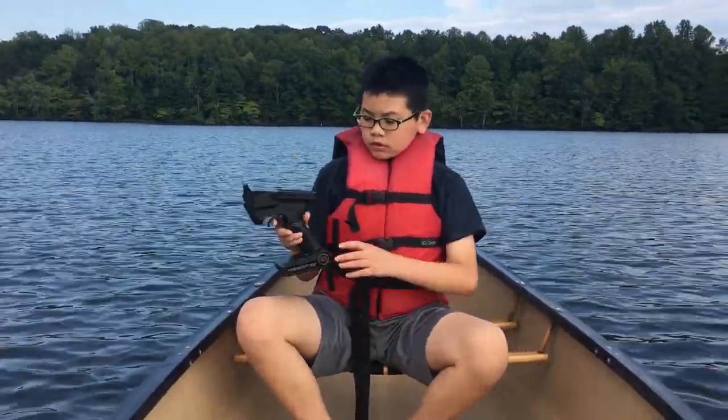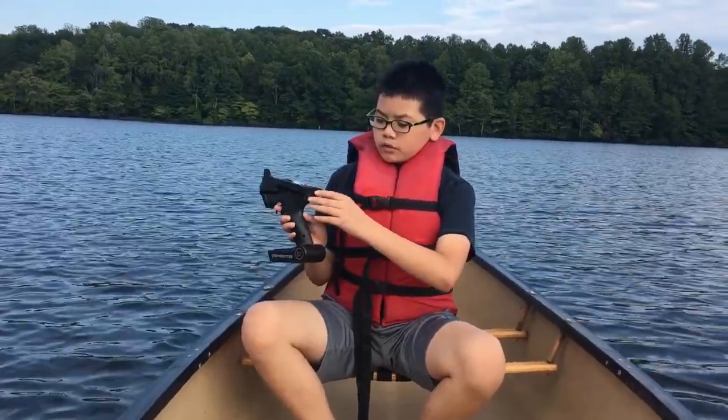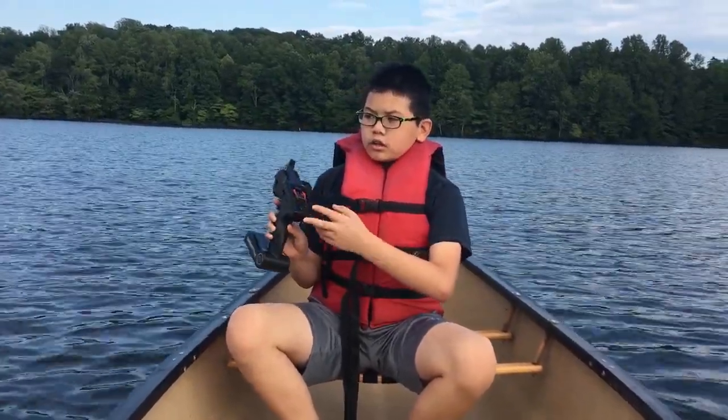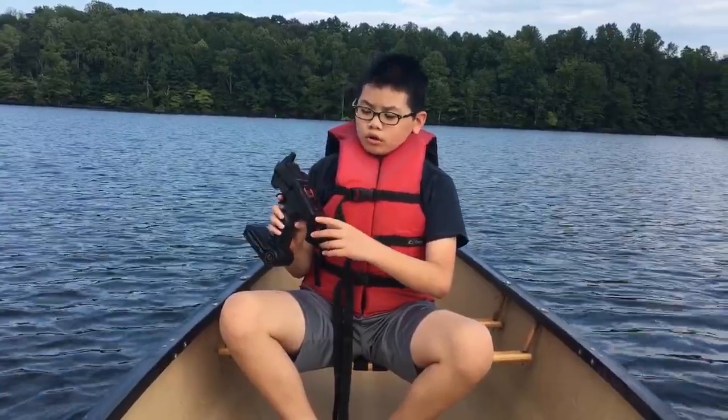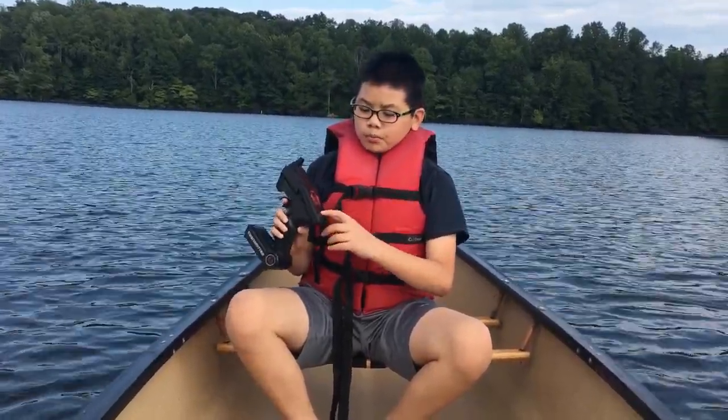Alan, do you want to tell them how to turn it on and off? This little button adjusts it from off to on. The thing is, this will keep beeping unless the boat is in water, so you'll need to put it in water so it won't beep.